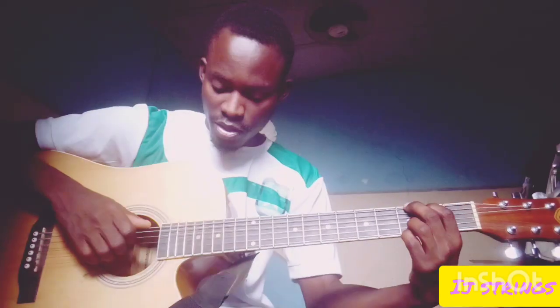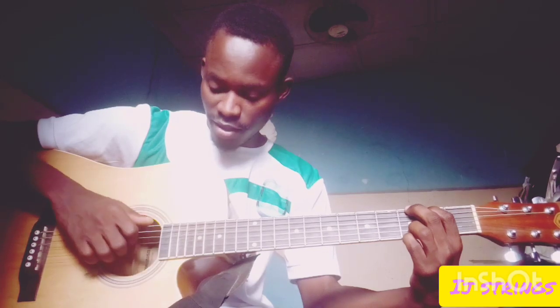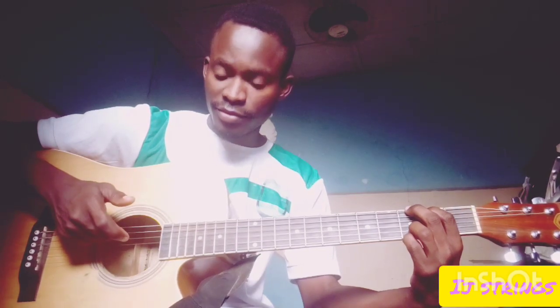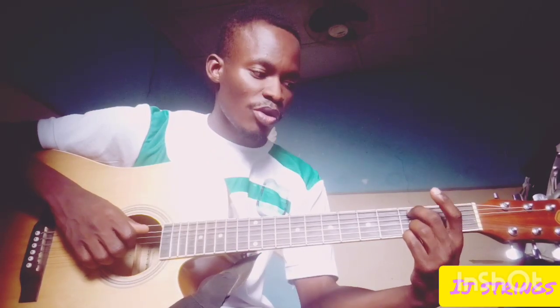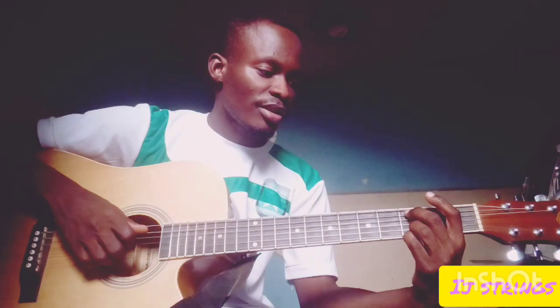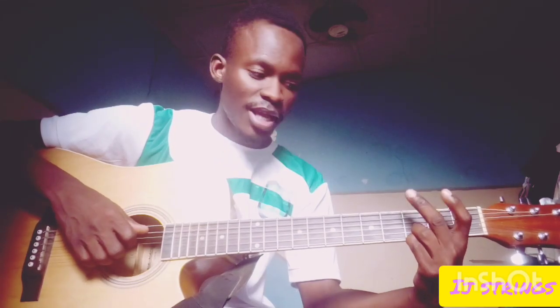You just pick it like this, one after the other — primary, index, middle, annular. Then you go to the next string: this finger will come here on the third fret, that's your A string. You do the same thing but your bass line will be here.